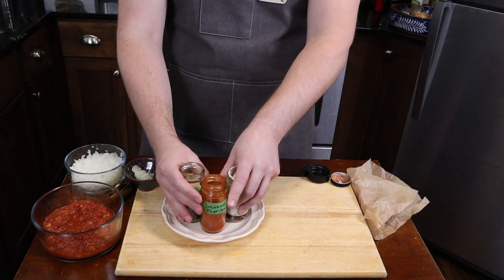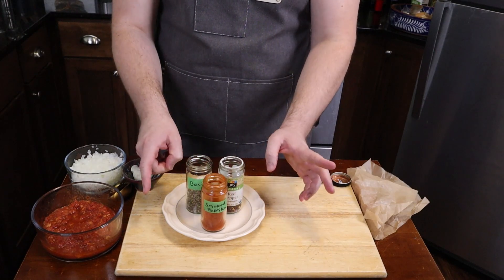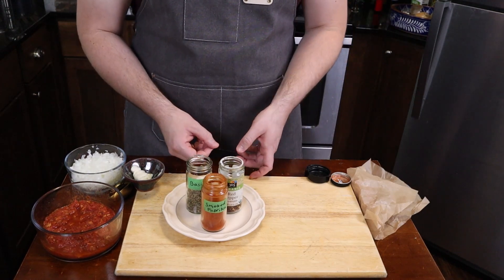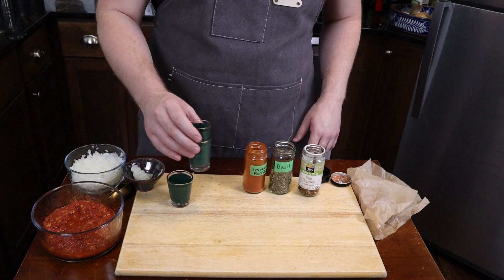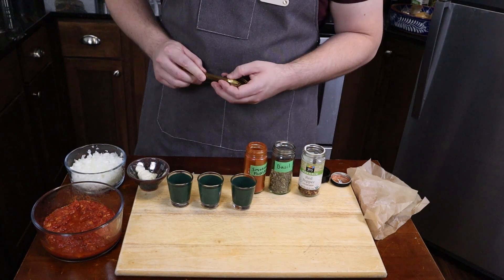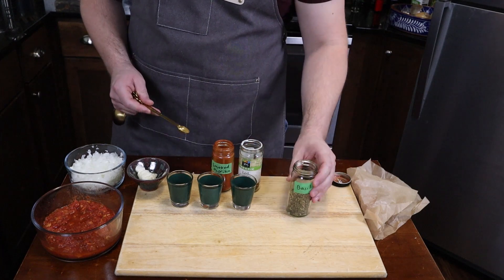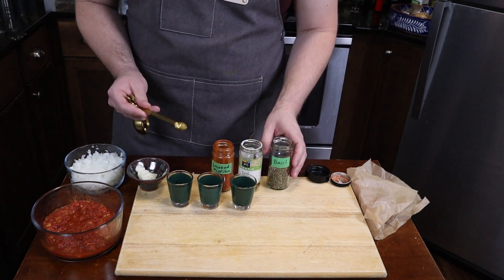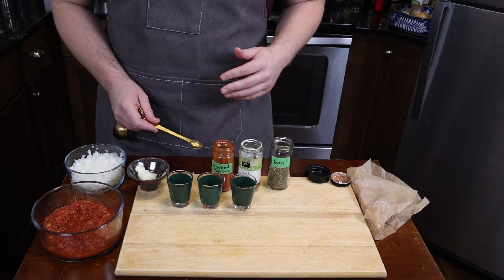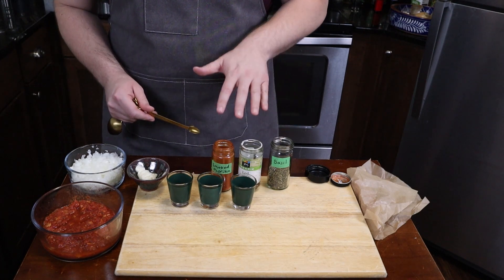If all of my seasonings are going in at one time, I can just measure them out and put them on a plate — it doesn't matter if they mix. However, these are going in at different times, so you can use ramekins if you'd like. I like to use shot glasses because I have so many of them on hand. I'm going to go with a quarter teaspoon each of these seasonings. When using the same spoon for multiple seasonings, I go in order of flavor intensity, but also considering what's going to stick to my spoon and cross-contaminate the other seasonings.